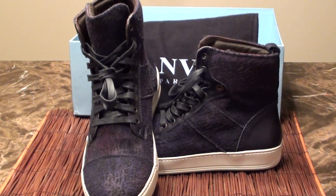This pair of shoes I purchased at Neiman Marcus last year. Well, thank you for watching. Please like, dislike, comment, and subscribe. Thank you.